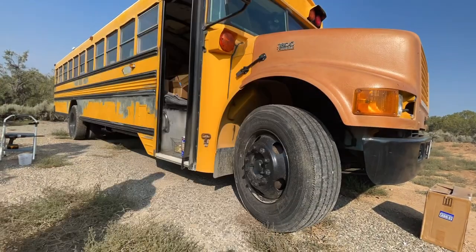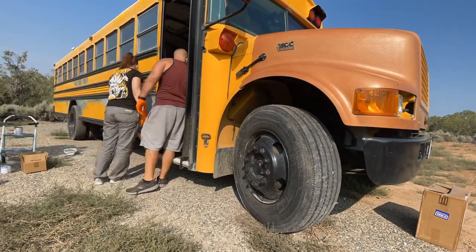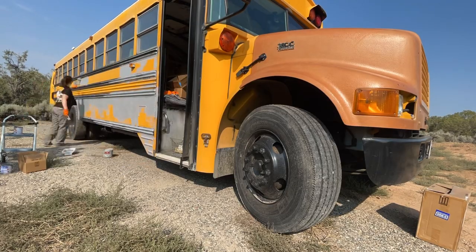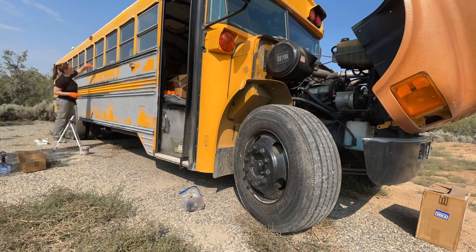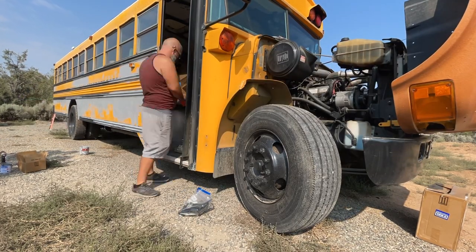I'm using the MagnaPotsy 2K Primer for our bus to cover the bare metal that we exposed when we used a grinder to get some of our decals off. However, the alternative you can use is a product called Chassis Saver. They recommend getting the silver or the gloss black to use as a primer.